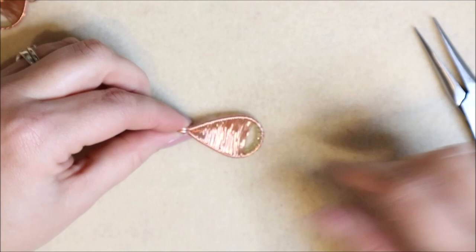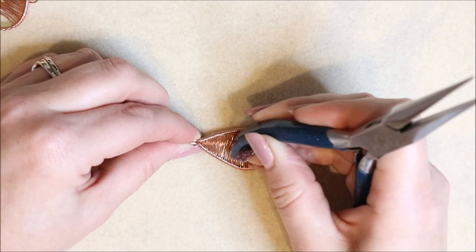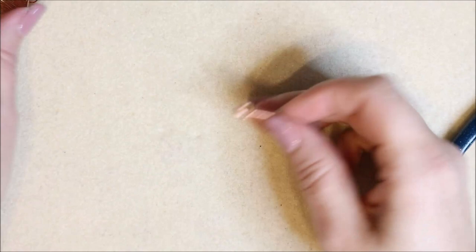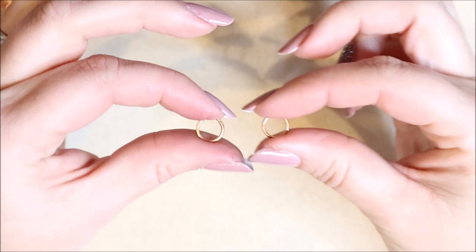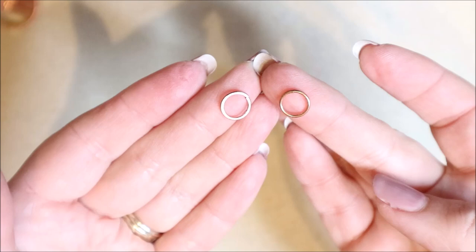Now the gemstones are all in place. To create that concave shape, you can use your thumbnail or the end of your pliers — very gently lean it against the weave and encourage that concave inward shape, so it catches the light beautifully when worn. Next, pop the jump ring on — I've hammered mine slightly flat as a design feature. You can see the difference: one is round and one is a little flattened.